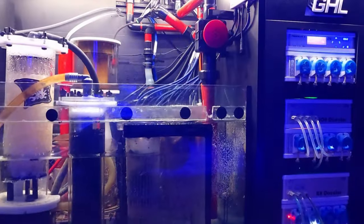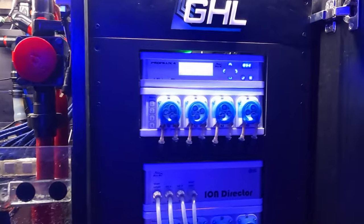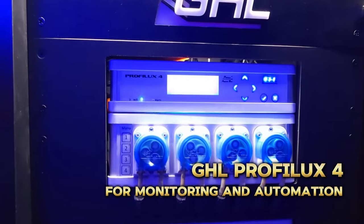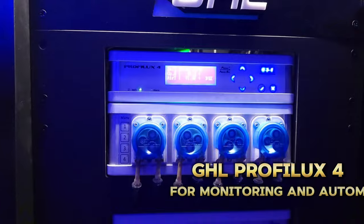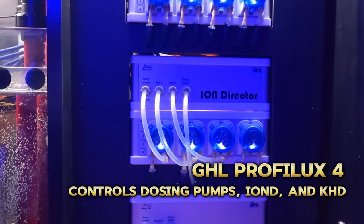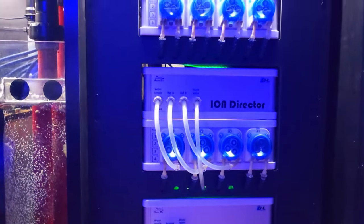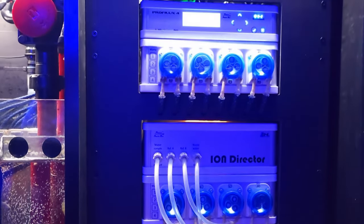In terms of automation, this tank is heavily automated. For a controller I'm using the GHL Profilux 4. I'm also using their dosing pumps, their testing stations, the ION director, the KH director, as well as more dosing pumps which I will show you later on in the video.